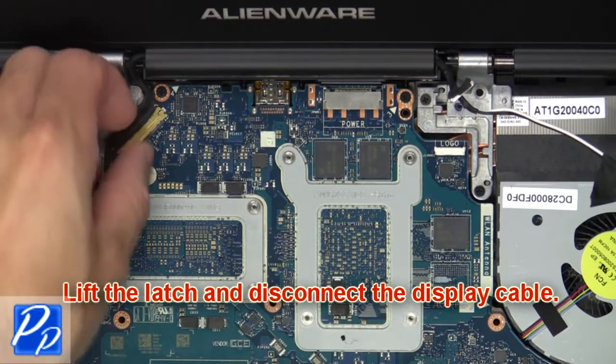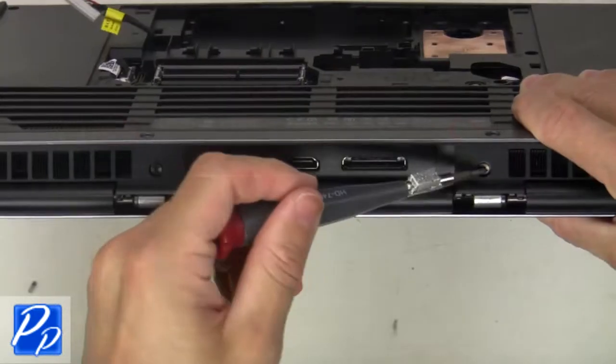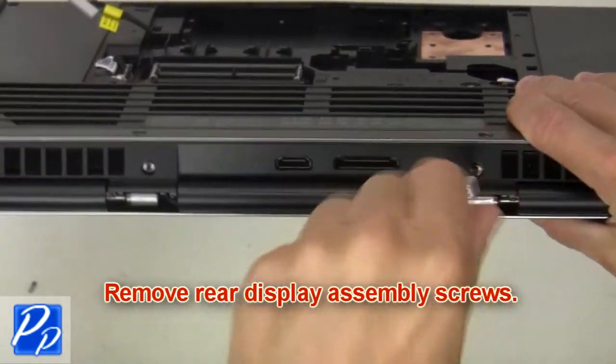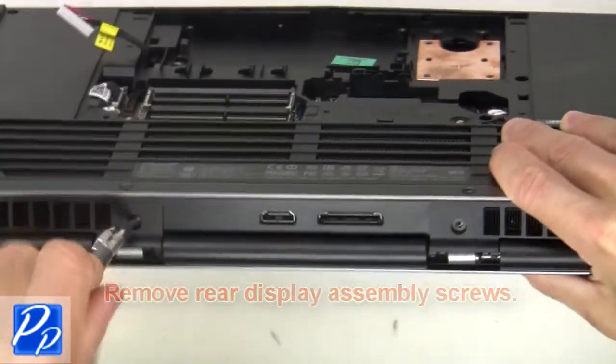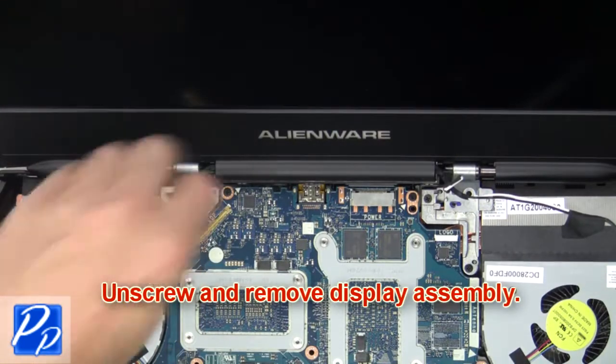Now lift the latch and disconnect the display cable. Now remove the display assembly screws. Then unscrew and remove the display assembly.